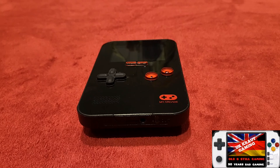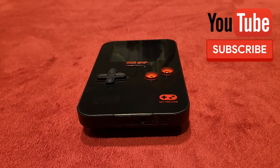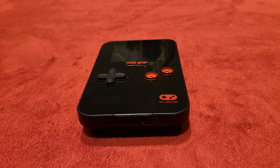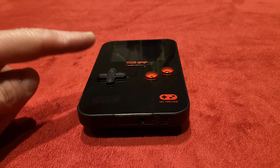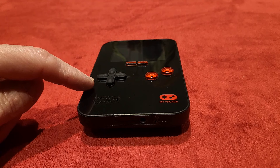Hello you lovely people. Welcome back to my channel and to another edition of Handheld Recap, where I take a look at handhelds that I've unboxed or basically looked at in the past. I've got the Go Gamer Portable by My Arcade. My Arcade have done some awesome mini arcades in the past, and I'll tell you what — this handheld, after having it for quite some time, is still a little gem.